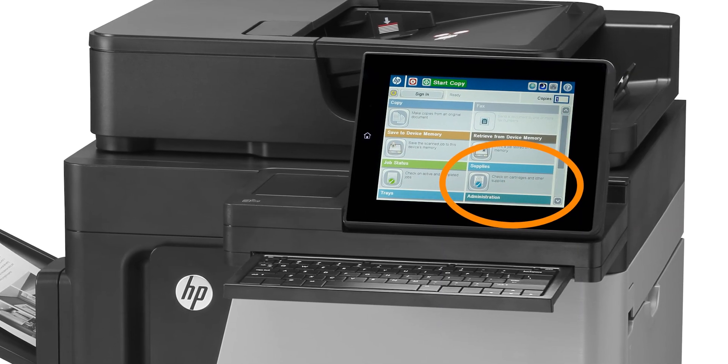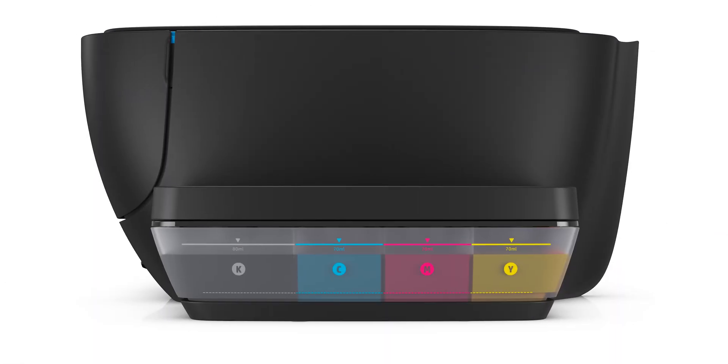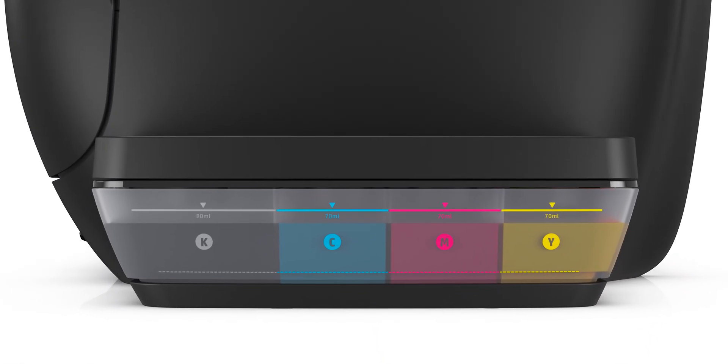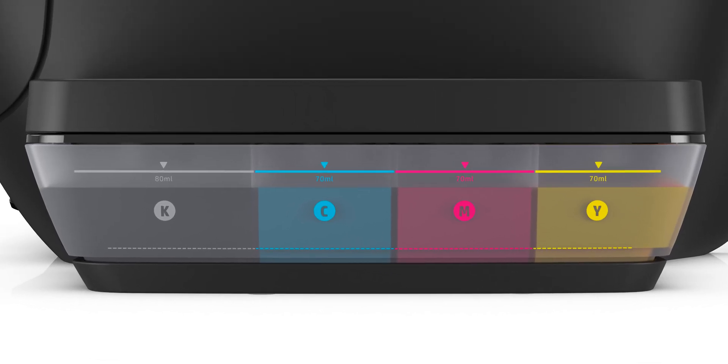For HP Smart Tank printers, you can visually check the ink levels in the ink tank window. Make sure the ink levels are between the maximum and minimum fill lines.